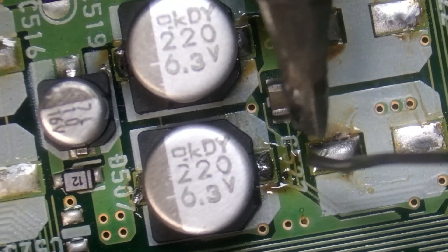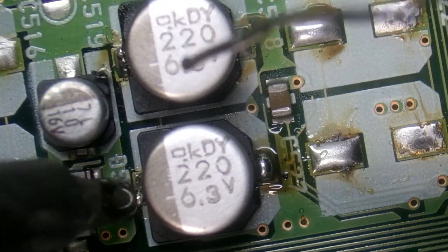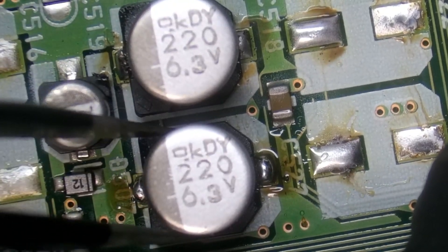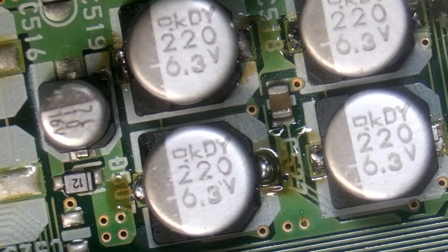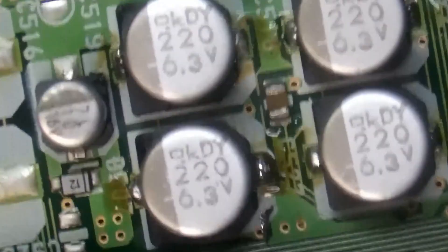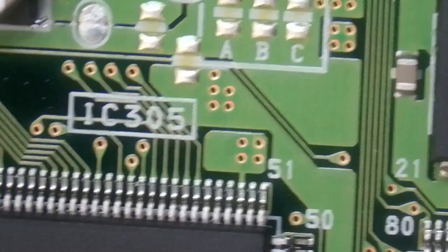I do have some specialized soldering iron tools just for capacitor replacement and installation. However, those tools make the job take just a tad bit longer, so I'm not going to be using those today. Let's go ahead and make sure these are secure. Make sure the joints are nice before we progress any further. Get that little solder shard out of there. So this section is done — make sure our polarity is correct, which it looks like it is. And I believe we have one more 220µF capacitor to replace, which is at the bottom in the laser area.